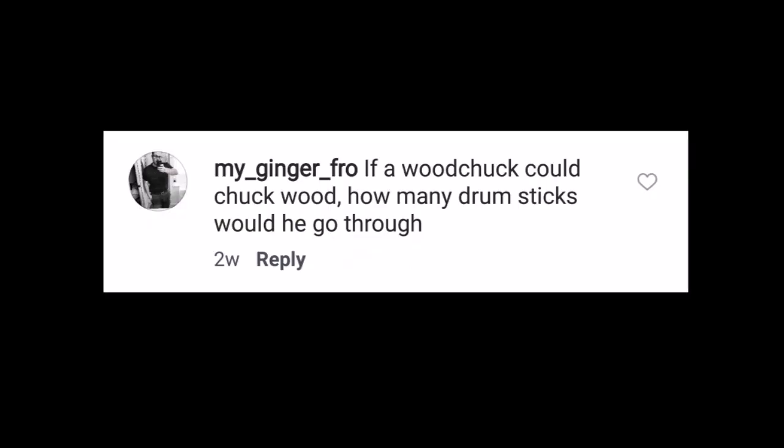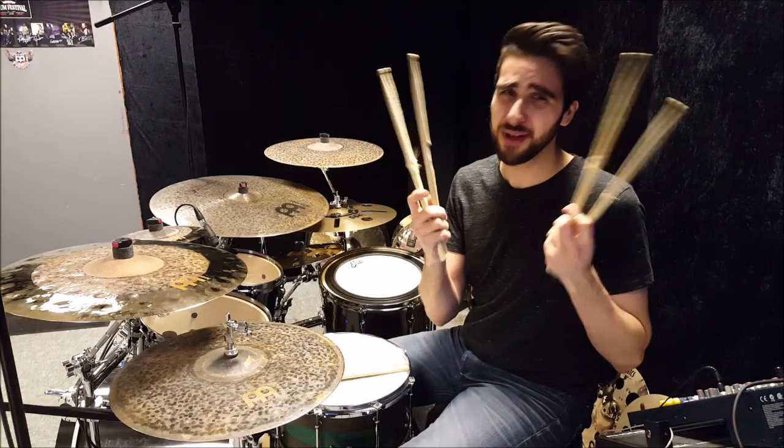If a woodchuck could chuck wood, how many drumsticks would he go through? If he plays rim shots — about two pairs a month.